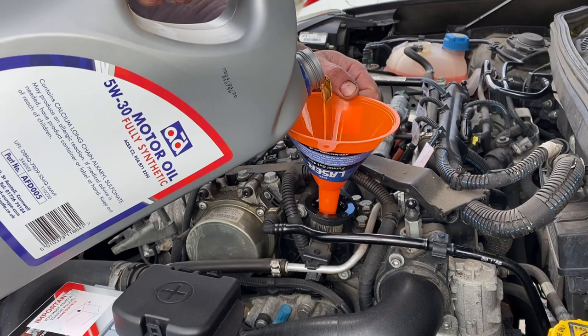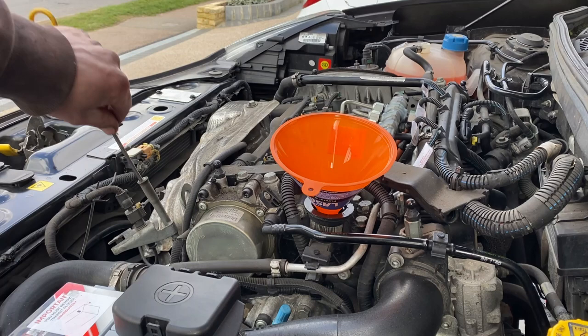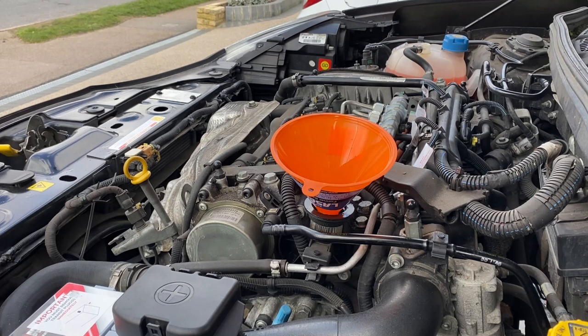Now there's a fair bit in, I'm going to check for leaks around the bottom and around the filter — just make sure everything's okay. After a few minutes to settle, checking the levels on the dipstick — we're showing right at the very top, which is really good. It's likely to go down a little bit more when it settles, and obviously once we start the engine it's got to fill up the oil filter as well. We'll leave it there for now and put the sump cover back on.